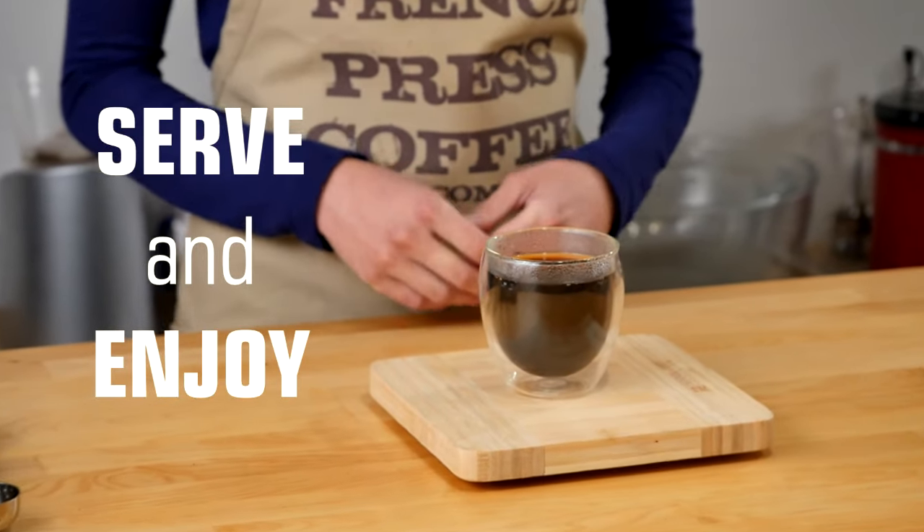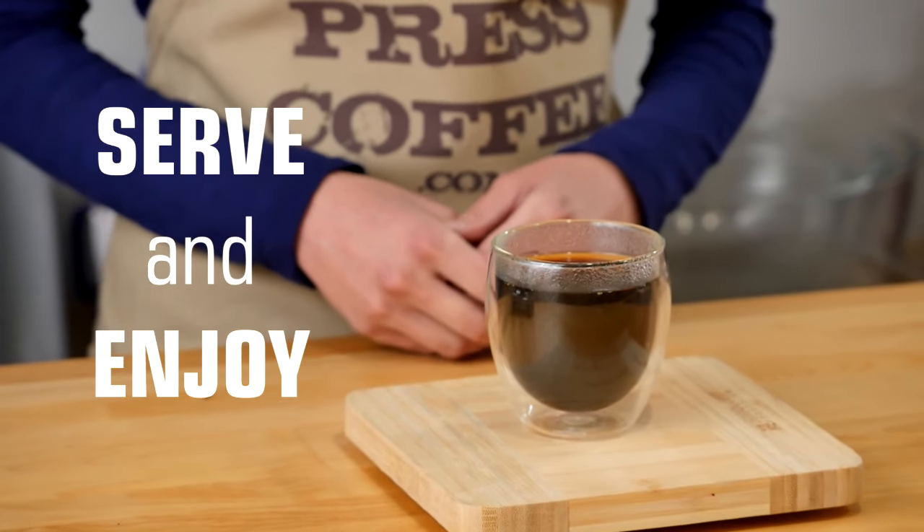And now you're left with a beautiful, bold, delicious cup of coffee. Enjoy!